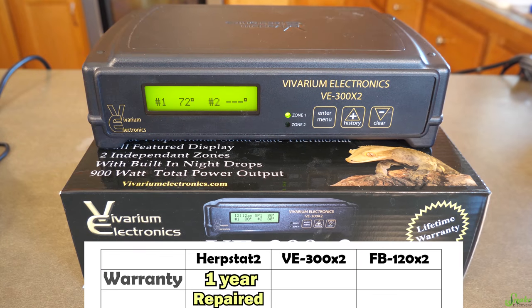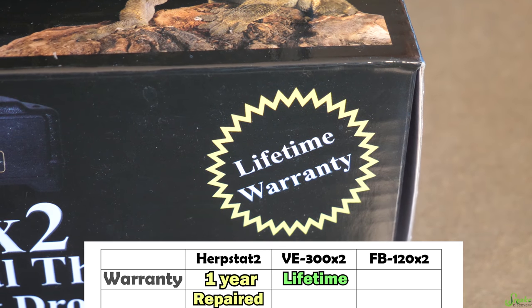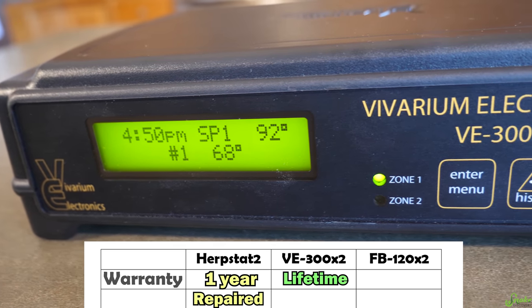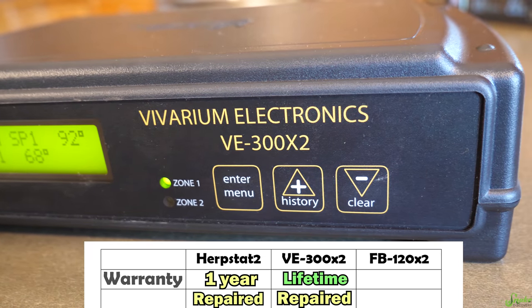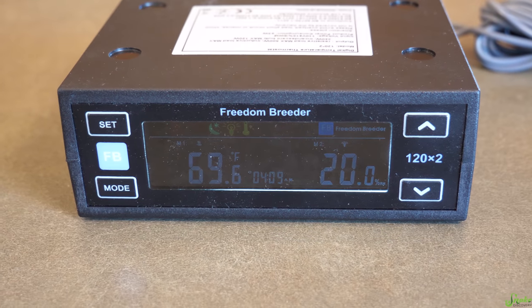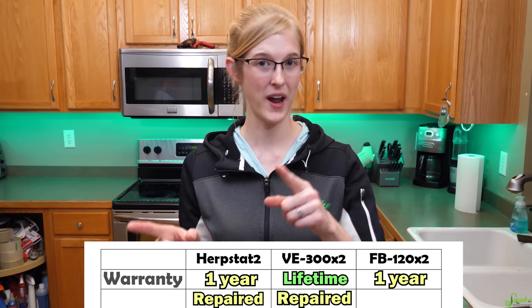However, if it was your fault — like you spilled water on it or dropped it — the warranty is void. For the VE thermostat, they actually offer a limited lifetime warranty: if it was a manufacturer issue, for the lifetime of the thermostat they will take it back, fix it, and send it back to you. For the Freedom Breeder thermostat, if it's proven to be the manufacturer's fault, they will actually send you a brand new thermostat and then you send them the defective one.